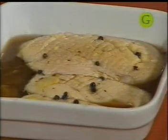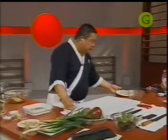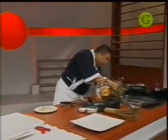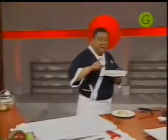Voy a tomar una sola pechuga para hacer un plato. Tomamos la pechuga, agarramos una sartén y vamos a empezar a grillarla. Prendemos el fuego con un poco de aceite neutro. Voy a guardar lo que me queda del pato en la heladera — acuérdense de no romper la cadena de frío.